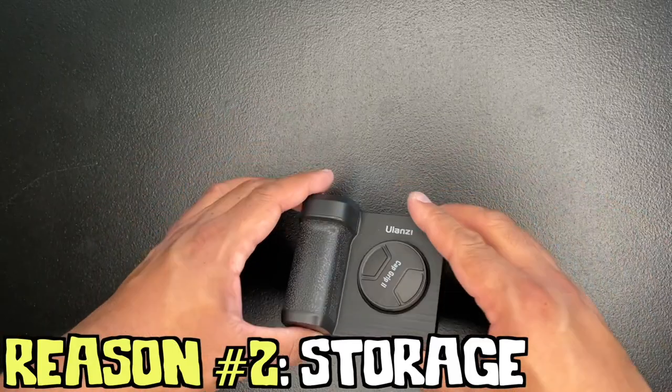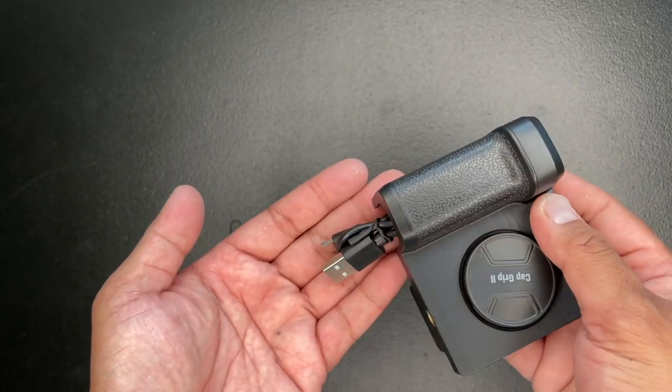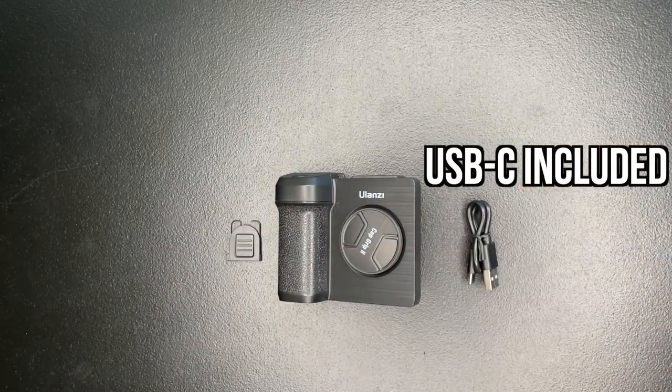Reason number 2 is that the Capgrip also comes with a hidden storage to hide your USB-C charging cable, which, by the way, is included. Nice!